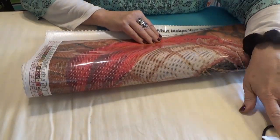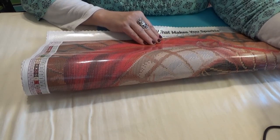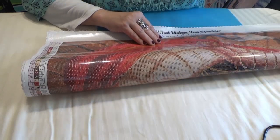What's the size of this canvas? 22 by 31 inches, which is 56 centimeters by 79 centimeters.